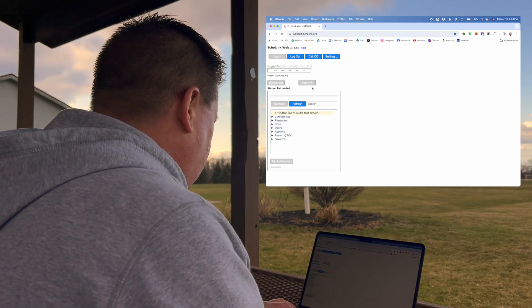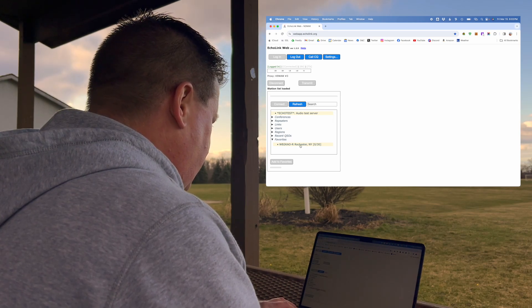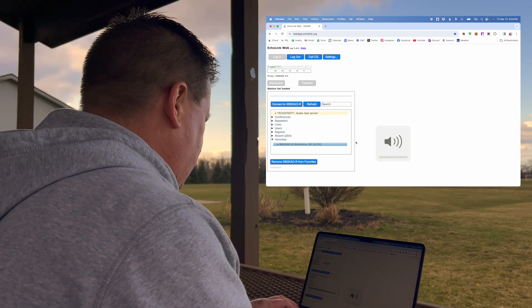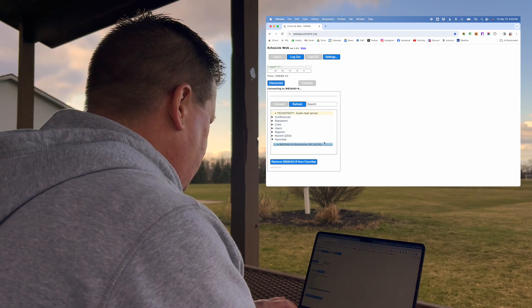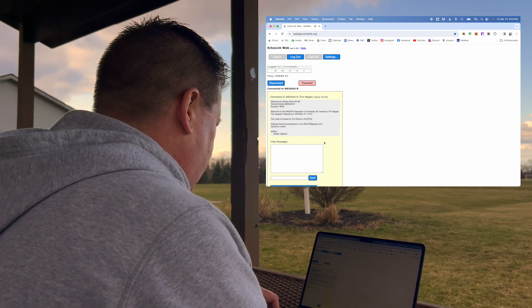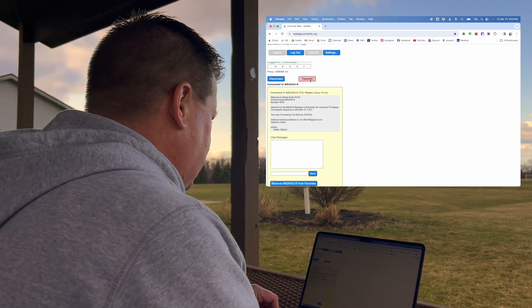Okay, so we are logged in here and I've got one of my favorites in there. Connect to the repeater. Turn the volume up and we'll see if we can hear it. I recognize that tone. All right, so we are connected. It's not in use, so let's transmit.